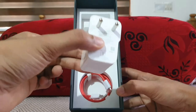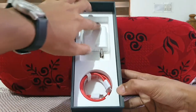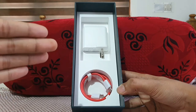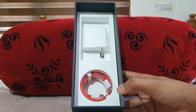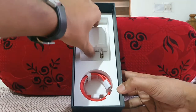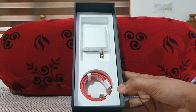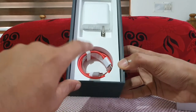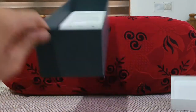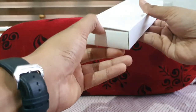In the box we are getting a 65-watt adapter, which is really insane. If you compare the Galaxy S21 Ultra and the iPhone 12 Pro Max, they didn't even have a charger in the box. This 65-watt charger charges from 0 to 100% in just 29 minutes. We also have a USB Type-C to Type-C data cable.